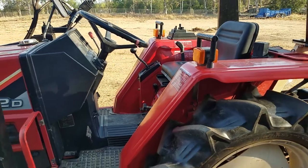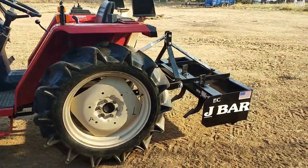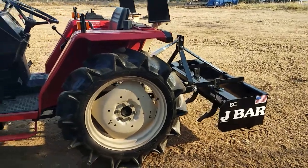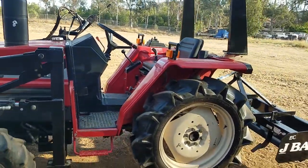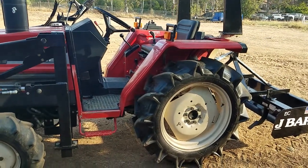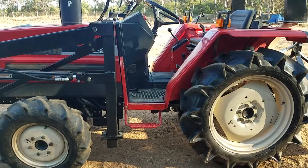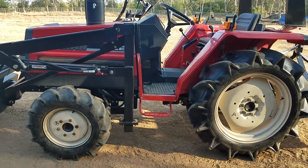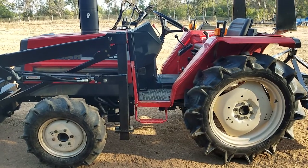Somebody will be getting a nice tractor. Like I said, that's an optional J-bar box scraper on it. We also have brand new post hole diggers and some used tillers. If you want to see this tractor or any of the implements we have, you can go to our website at ToughTractors.com.